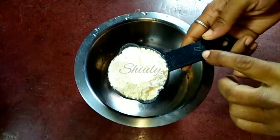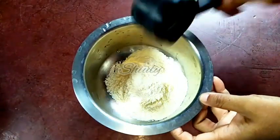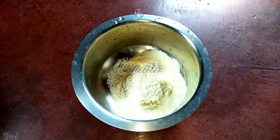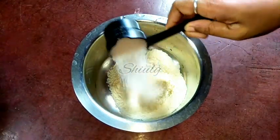First, I am taking half a cup of custard powder. This is homemade eggless custard powder made by me — the recipe is given in my channel, you may check it. Now I am adding one fourth cup of white sugar.